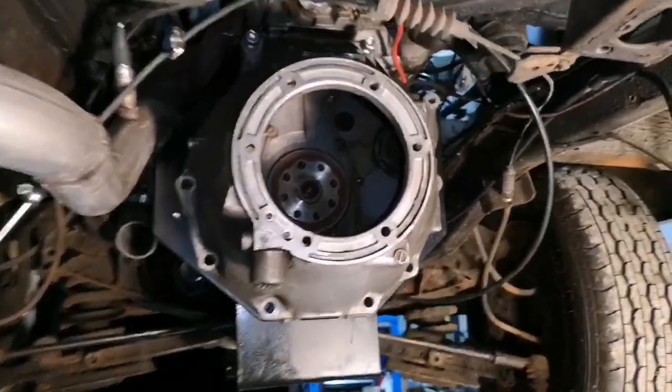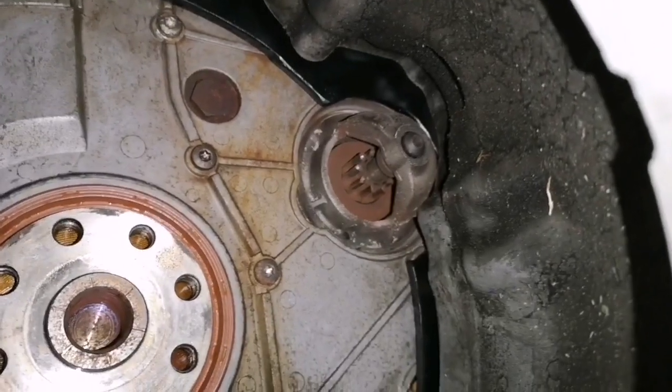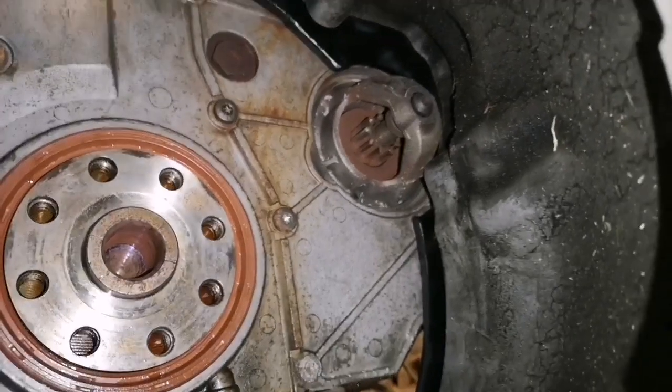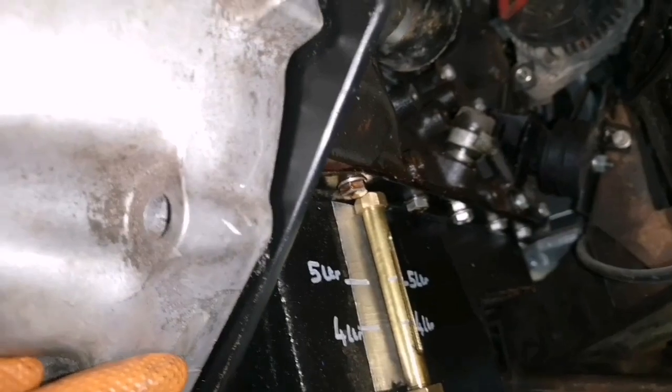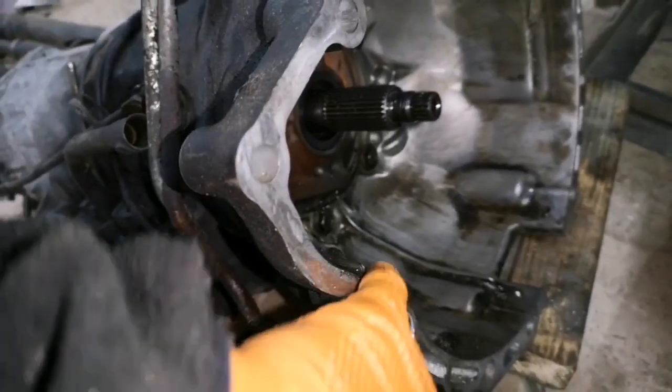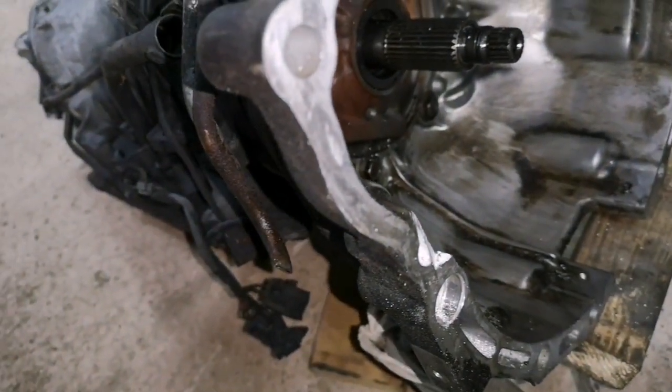Just trying the spare bell housing I have, and it fouls on the starter — just ever so slightly. More or less bolted up there. So I've just taken a quick grind to this section here, which is the bit fouling, and I think that's enough.